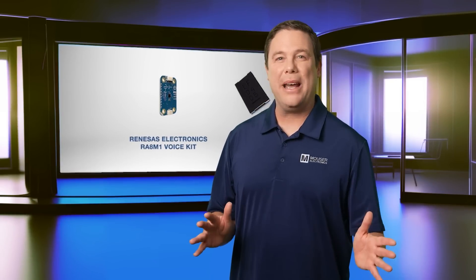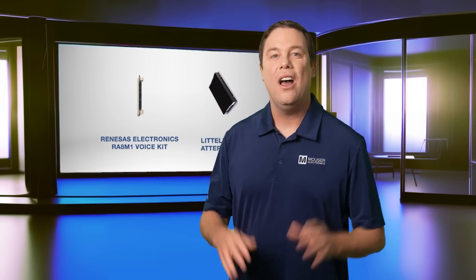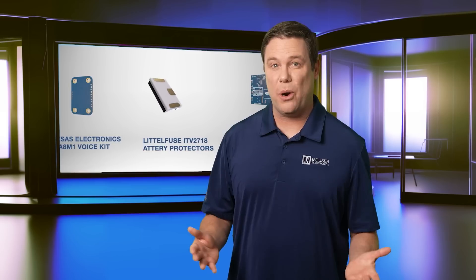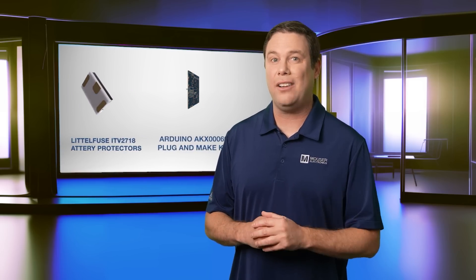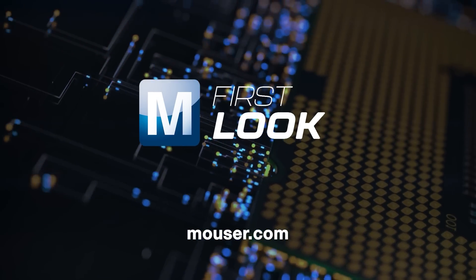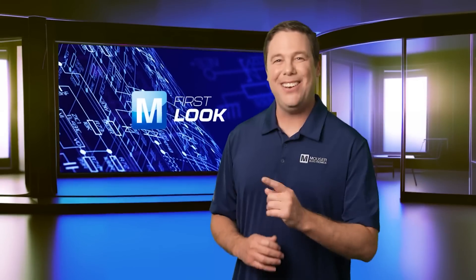Voice interaction, power management, and foundational circuitry all empower engineers to create innovative solutions, prototypes, and end products. To learn more about the design-enhancing products we highlighted today, head over to mouser.com or click the product links in the description. See you next time!